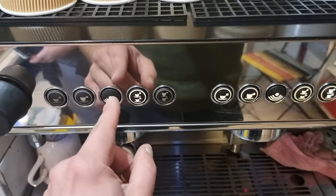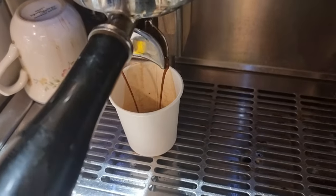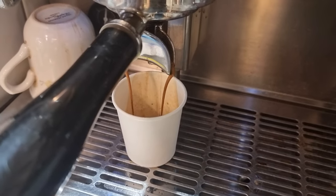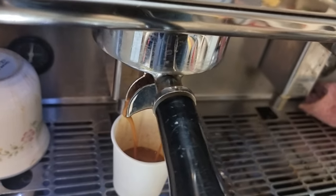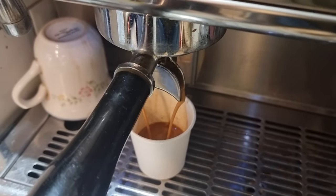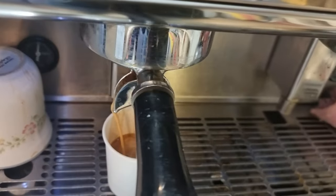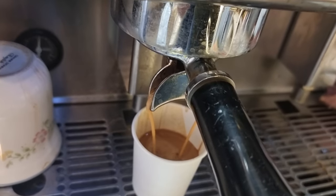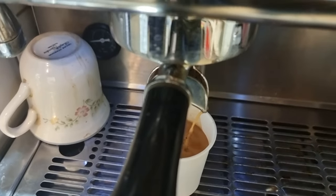Then we press the button we want to program for the correct dosage and we wait until it reaches a certain measurement. I recommend using glass shots to see the exact measurement, but if you don't have glass shots you should be able to judge by a four-ounce cup or so when it's a double.